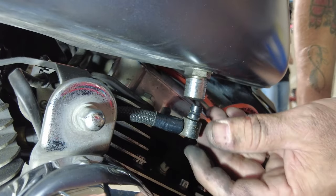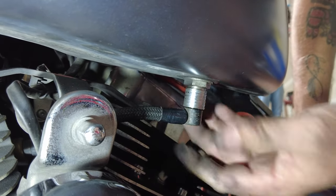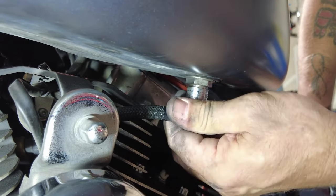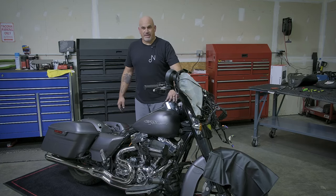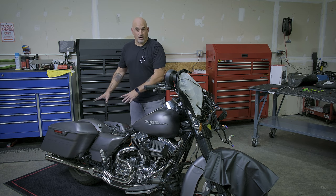Last thing on the gas tank is putting the fuel line back on by lifting up, pushing in, and it will automatically drop back on. Now that the gas tank is 100% back on, we can go ahead and put our seat back on.